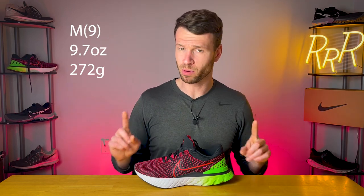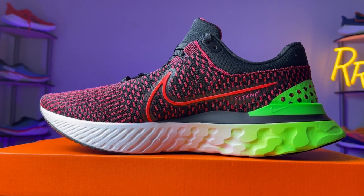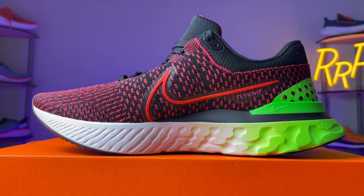I couldn't find any official statistics on this shoe, so I had to kind of scrounge around. I asked Nike directly and they said it comes in at 9.7 ounces and has a stack height of 34 and 26. So the midsole seems to be the same with the same stack height of 34 and 26 and the same 8mm drop.